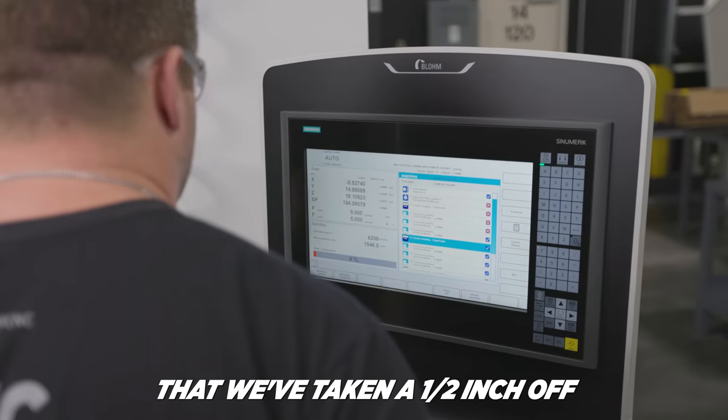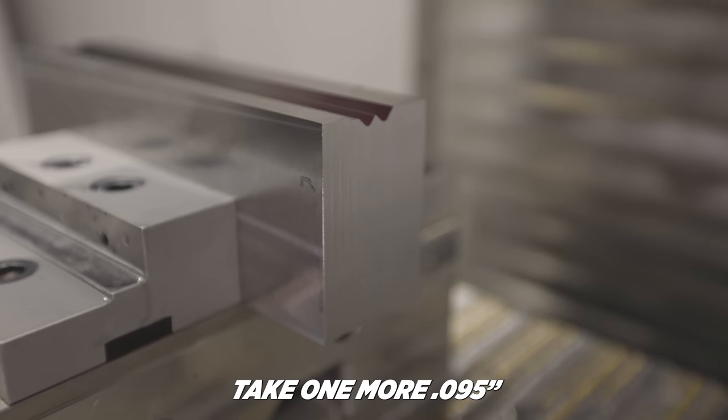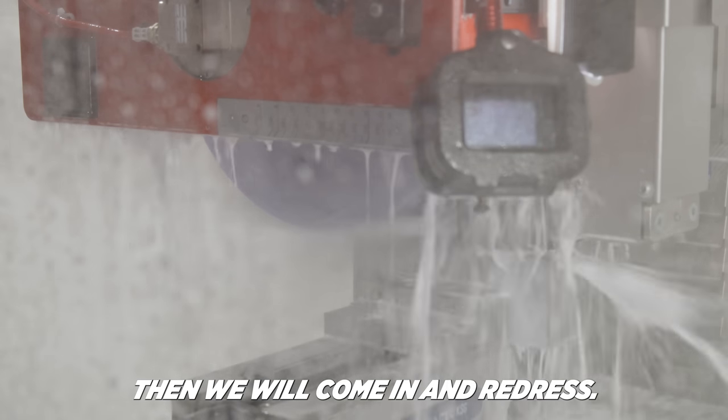With that we're taking a half inch off. We'll take one more at ninety-five thousandths, and then we're going to come in and redress.